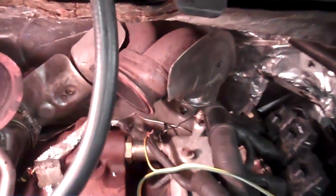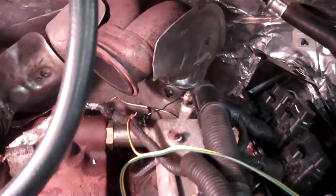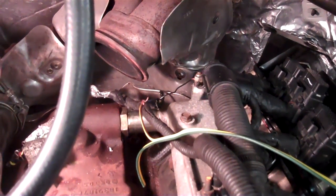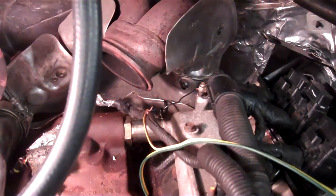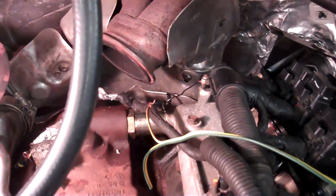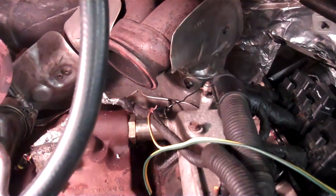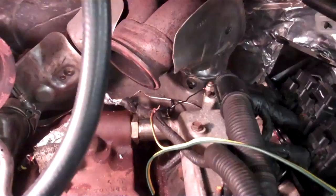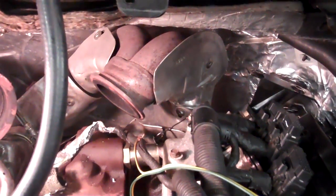I haven't connected the B-plus side to it yet, but I got it ready to go. I got it grounded back there on the ground bolt on the intake manifold, just for ease of grounding. So what we're going to do is apply 12 volts DC to the IPR valve, and we're applying it to the red wire side. That's where the B-plus goes. The yellow wire, if I remember right, is the negative side. You can tell that by looking at your IPR connector, which side to connect the B-plus to.